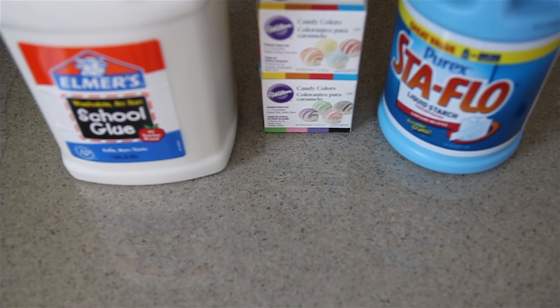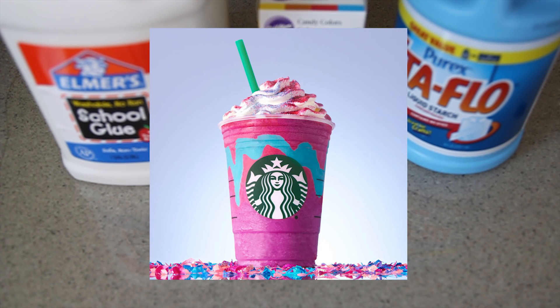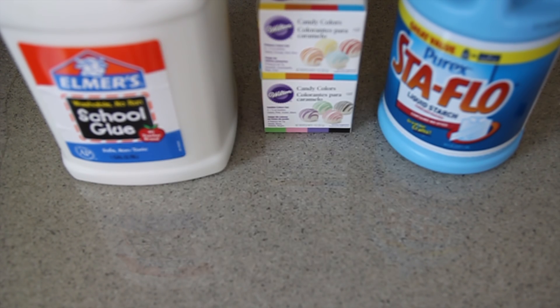Hello loves, it's Brittany Vuitton, and today we are going to be doing something very, very exciting. I am making the Starbucks Unicorn Frappuccino Slime!